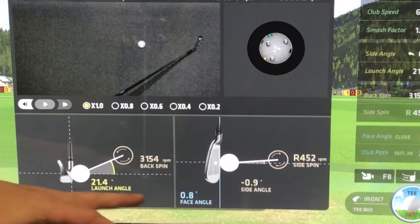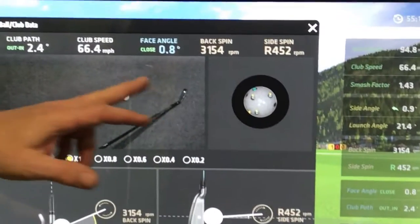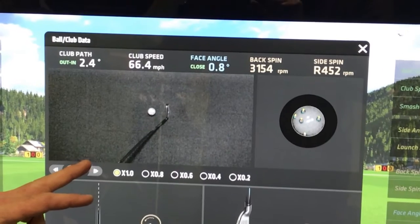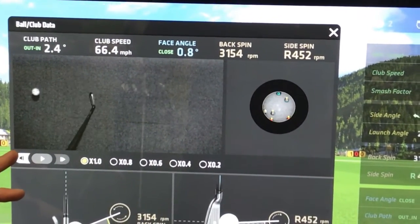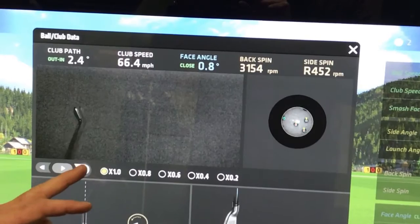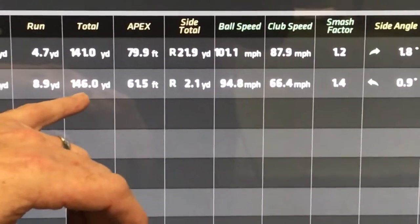There's a nice side view of the clubface showing a 21.4 launch angle, 3154 RPM backspin with a face angle slightly open at 0.8 — that's what I do. A little side angle and of course the side spin calculation here. The video shows the actual club coming through the ball and you can step through it. I'll close the face a little as we go through and you can see when we press the buttons the rotation of the ball, which is how the spin gets calculated. It's pretty cool.